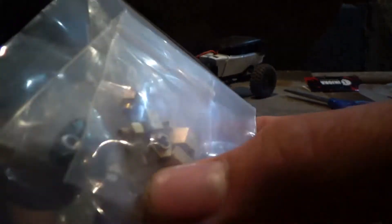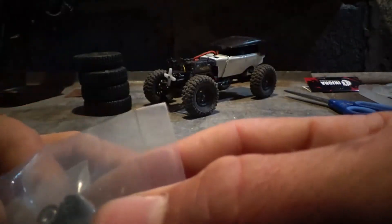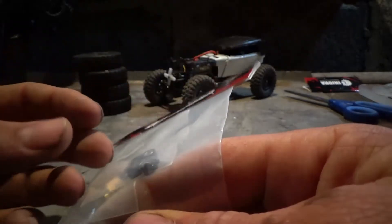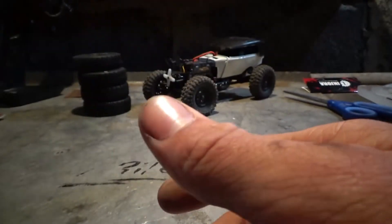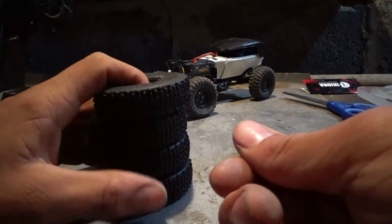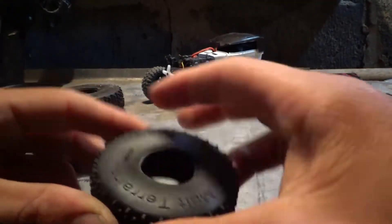I've also got some hubcap-looking wheel nuts — they're not really hubcaps, but you know what I mean. I'm very anxious to see how those look on these wheels.